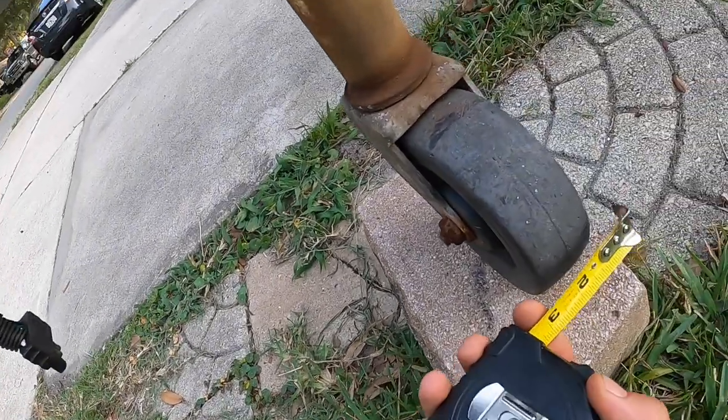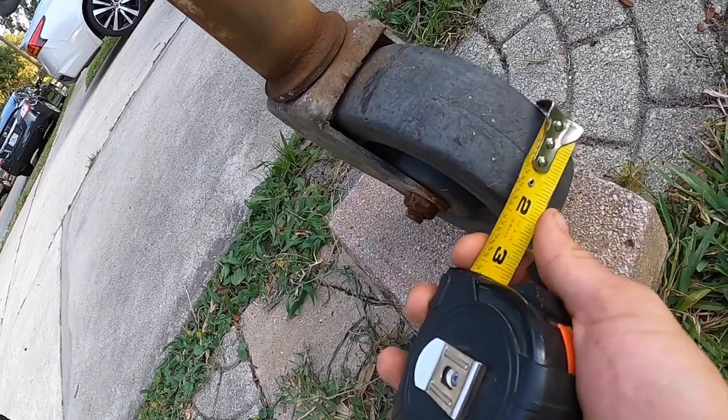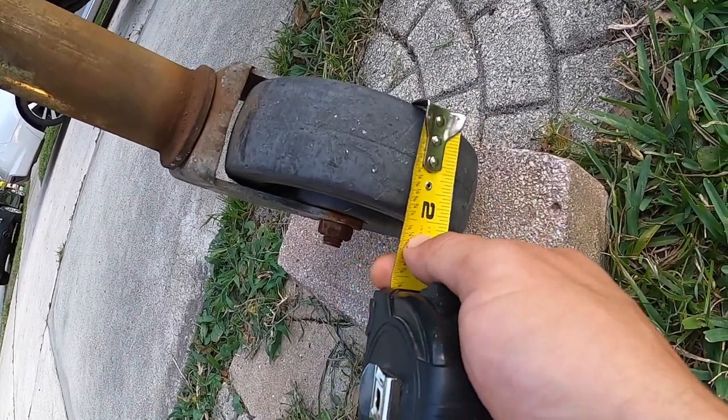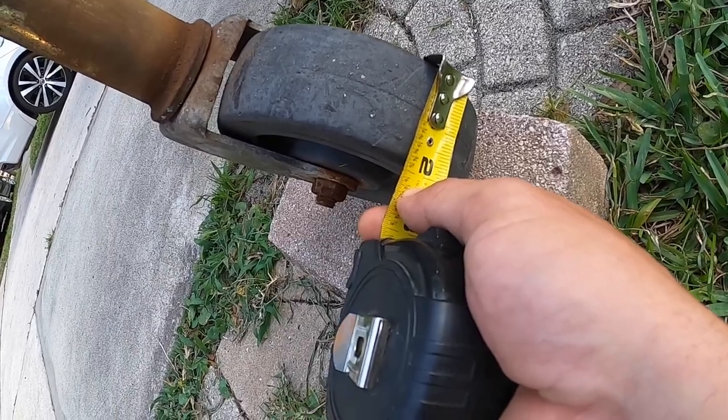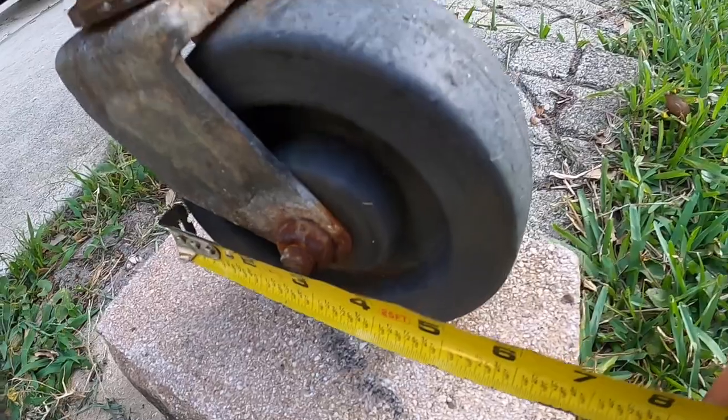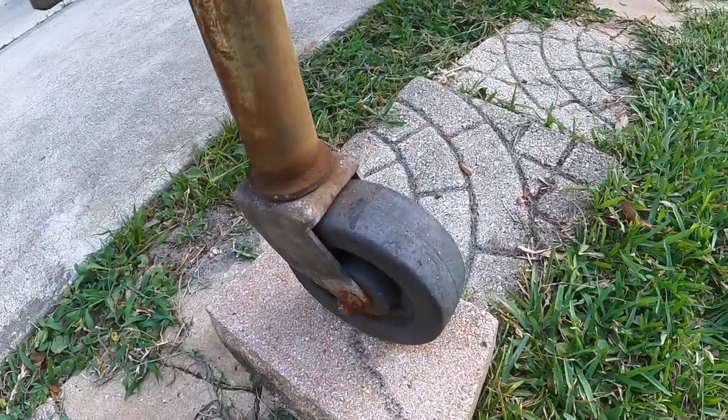So what I'm doing right now, for the beginning, I'm going to need this measurement. You're going to measure how wide — this is about two inches wide — and height, that's about six inches. I'm gonna need that measurement for later. So I am going to go get some scrap wood and I'll be right back.